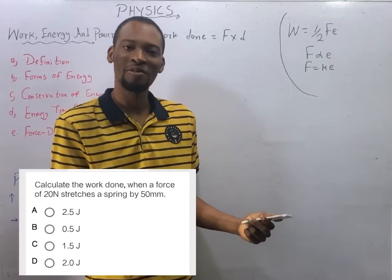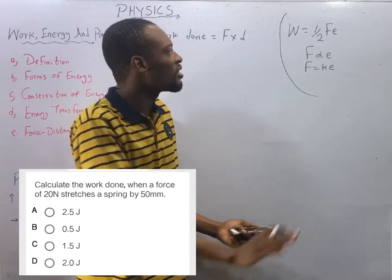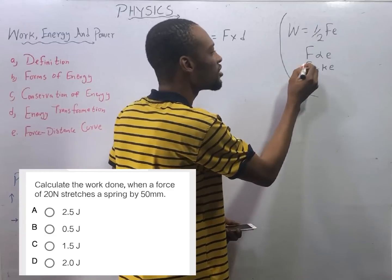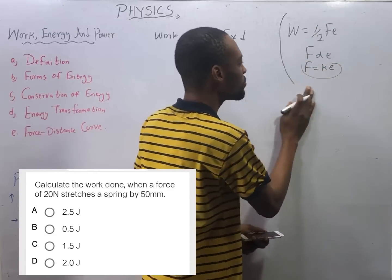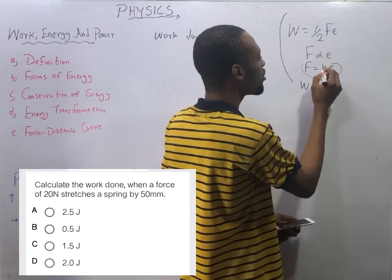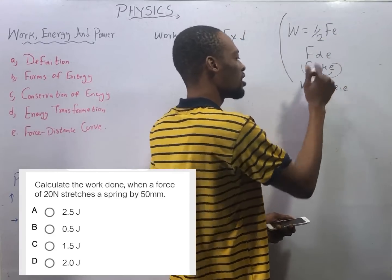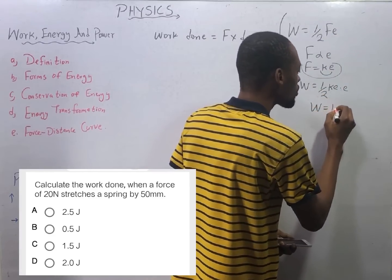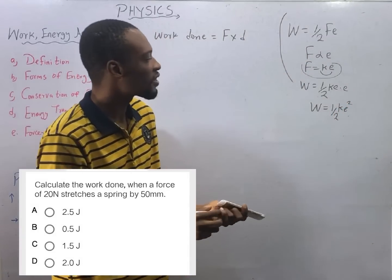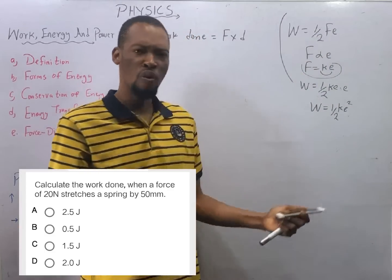This leads us to: work done in a stretched string is W = ½Fe, and since F = ke, we substitute: work done equals ½ times ke times e, so work done equals ½ke². This is another formula for calculating work done in a stretched string.